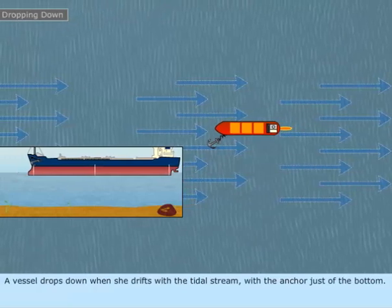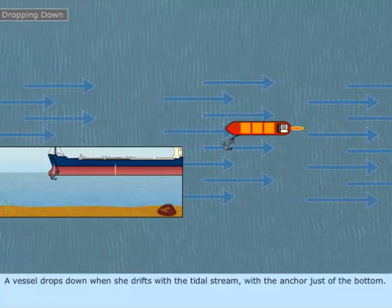Dropping Down. The vessel drops down when she drifts with the tidal stream with the anchor just off the bottom.